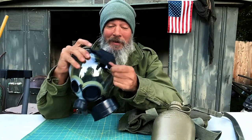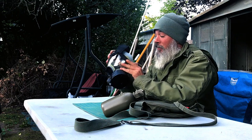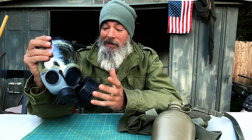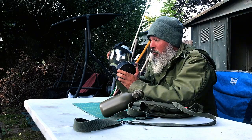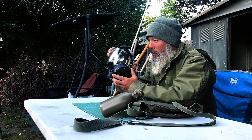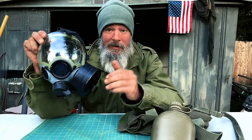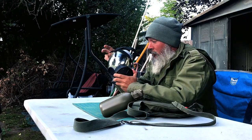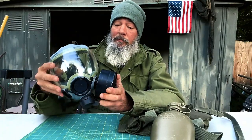Some of the new gas masks are $500 to $1,000 and have their own proprietary filter cartridges. This one just uses a standard cartridge, which I think is extremely important. I don't know if you've ever been in a riot situation or been exposed to gas, but if you can't breathe, you can't operate, you can't survive — you're going to be gagging and vomiting. So it's extremely important to have a gas mask.